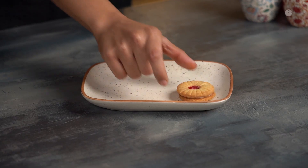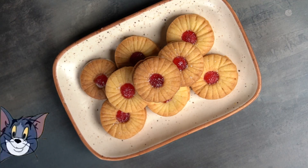And now it's time to relive your childhood in every bite. Ta-da-da-da!